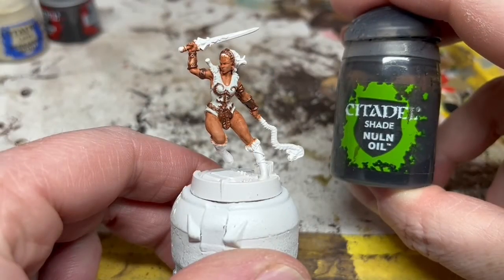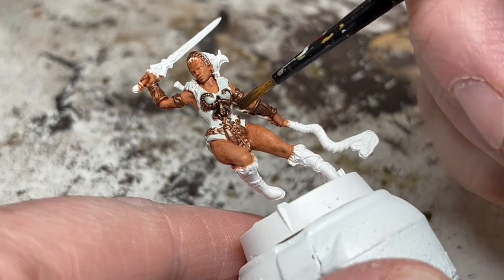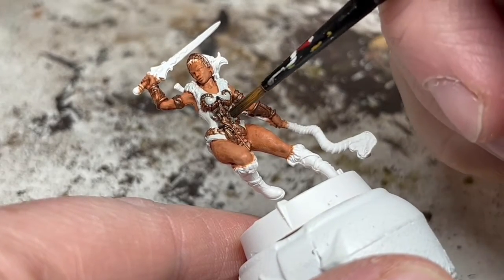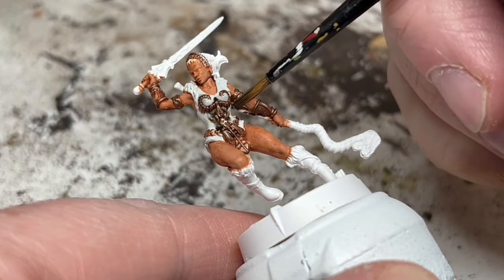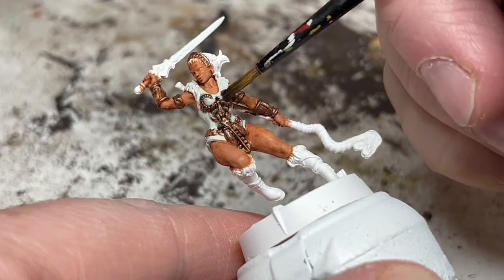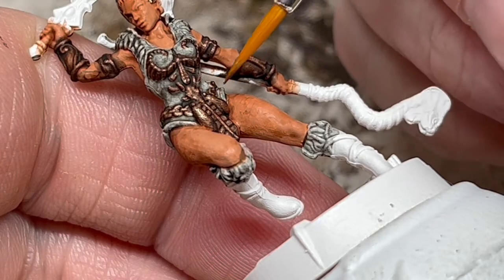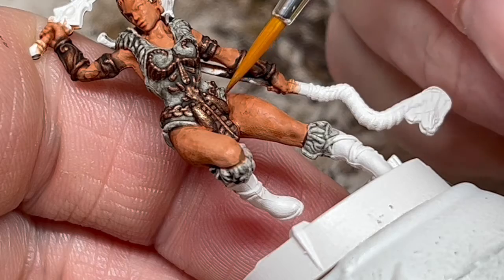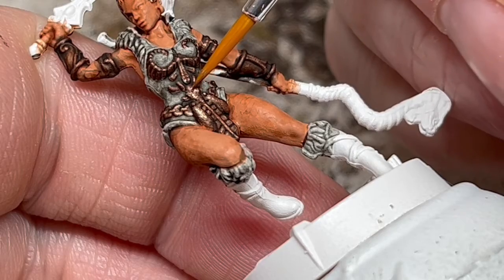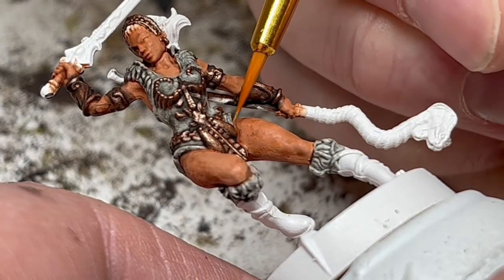Then I'm going to get some Nuln Oil. I'm putting this on the fur trim and the gold. I wouldn't normally use Nuln Oil on metal, and for shading something that's going to be white, I would normally go for something like a blue. But I want to get some really dark recess shading here for a more cartoony sort of look. And at this point, it looks bloody atrocious — let's hope it all comes together at the end. Next, I'm going back to Balthazar Gold. I'll thin it heavily with Lahmian Medium and just start lining back in the raised details and any flat parts of the metal. This is the most tedious part of painting this miniature, because the details are very fine here. After that, I'm going to do pretty much the same thing with Liberator Gold on the most raised details, just to give that metal a bit more of a shine.